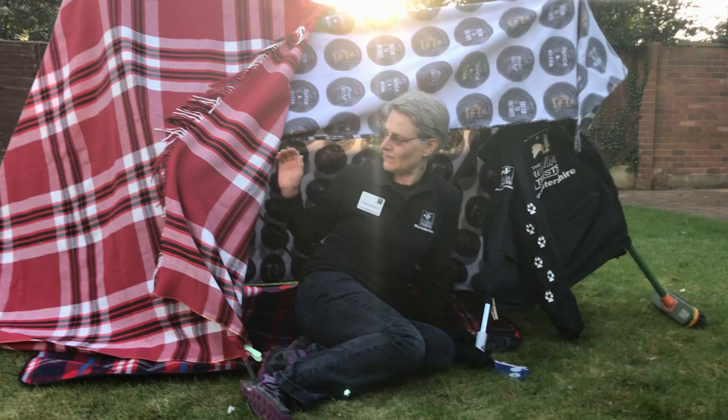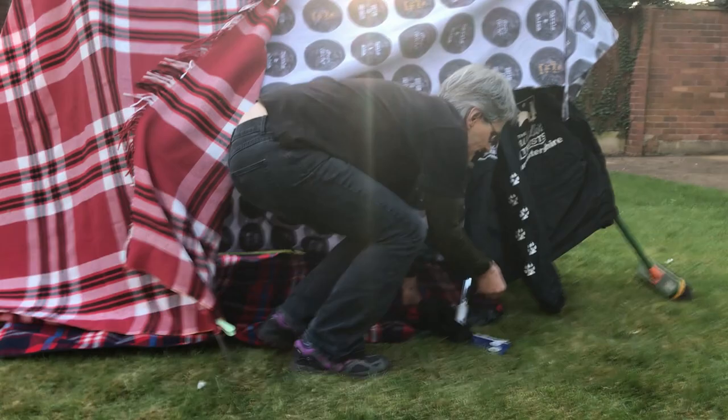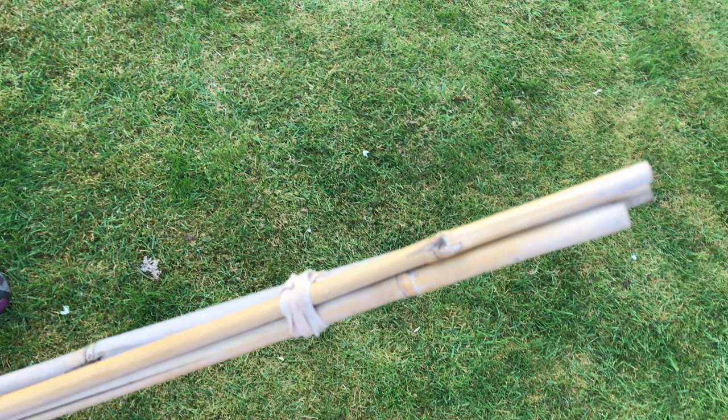I've covered it with a blanket, a duvet cover, and a little space I couldn't put together with pegs. I'm just going to quickly take that lot off so that you can see. So this is what the frame will look like without the covers on.